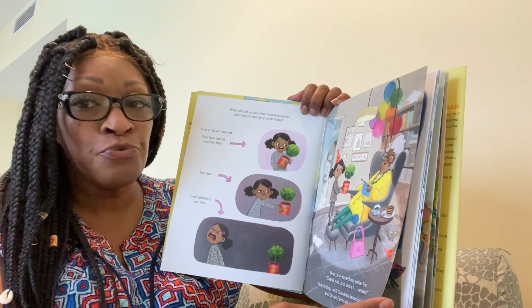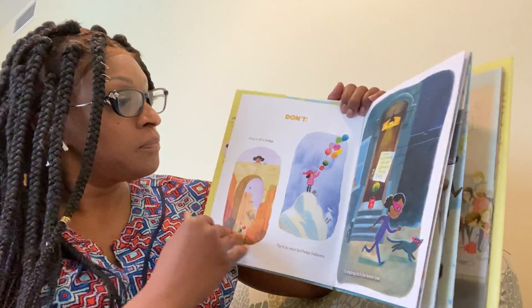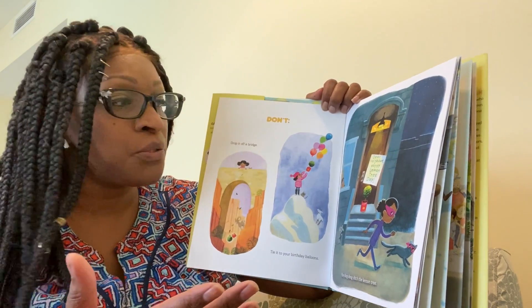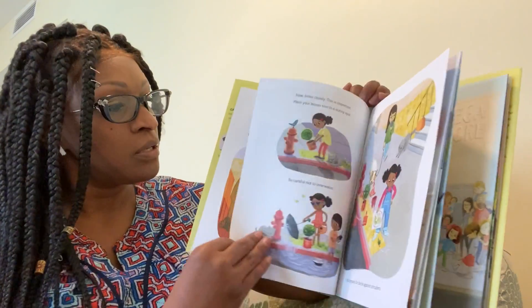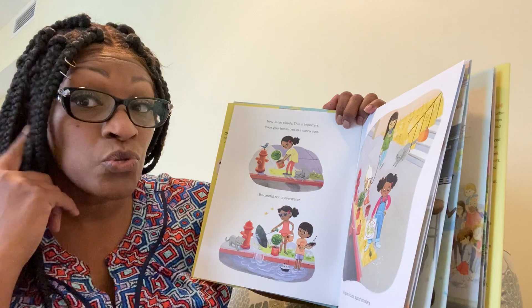And do not harm your lemon tree. Don't drop it off a bridge. Don't tie it to your birthday balloons. And don't play ding-dong-ditch with the lemon tree.